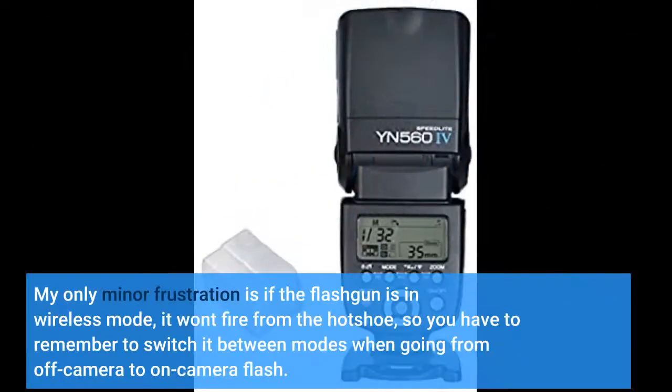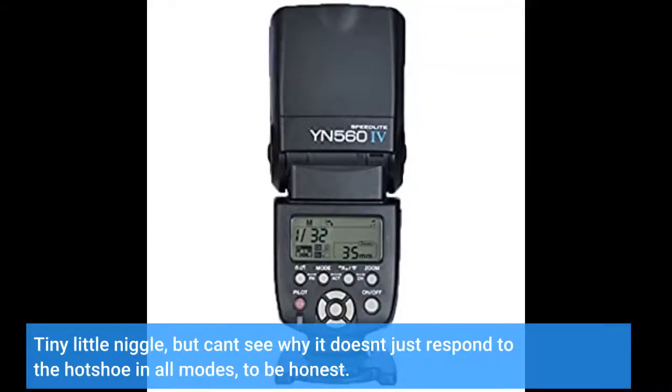My only minor frustration is that if the flash gun is in wireless mode, it won't fire from the hot shoe. So you have to remember to switch it between modes when going from off-camera to on-camera flash. Tiny little niggle, but I can't see why it doesn't just respond to the hot shoe in all modes, to be honest.